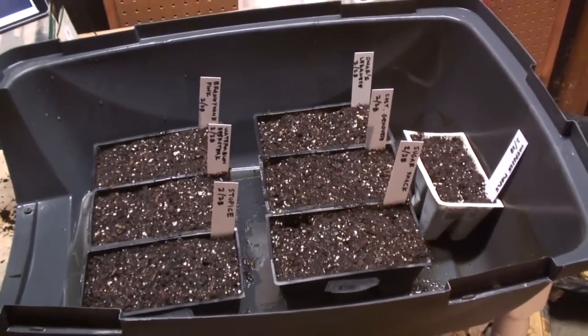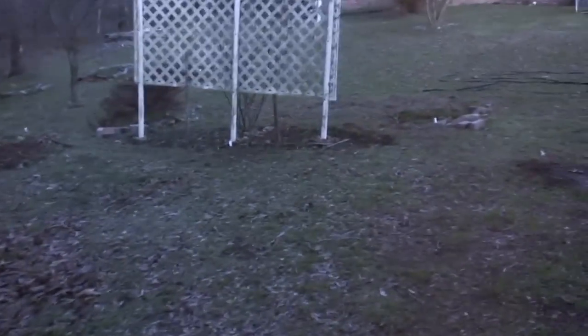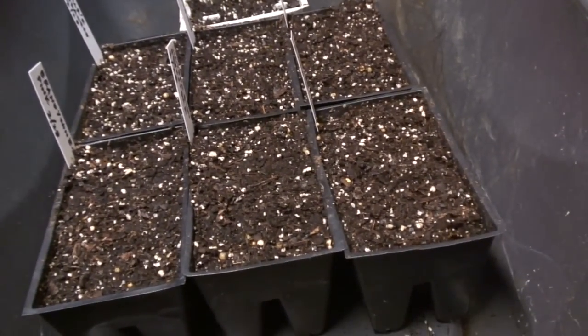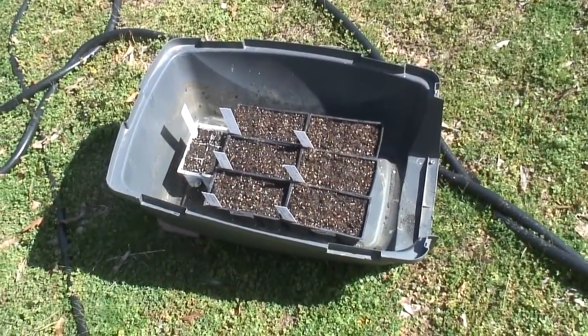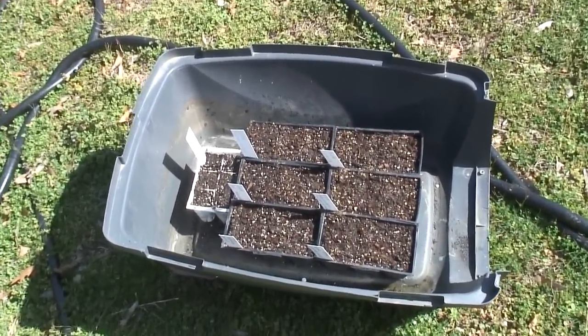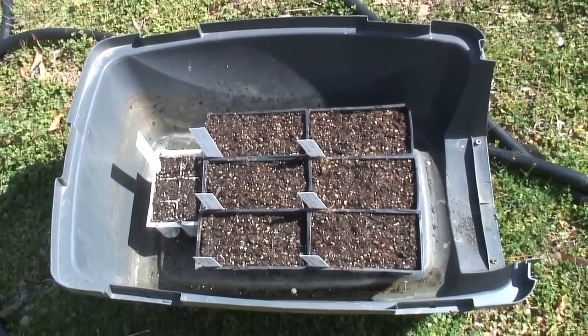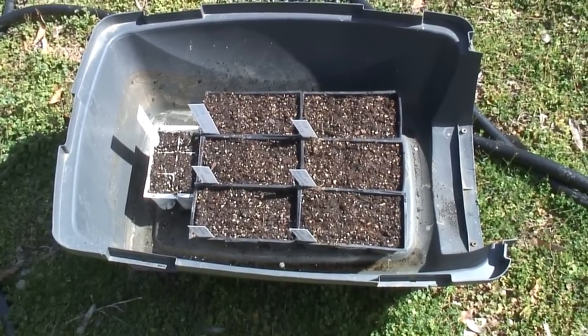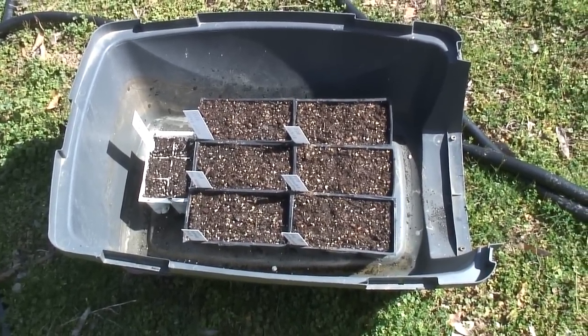So when I expect temperatures are going to be cold, I'll leave the flats inside the workshop, and during the day I'll take them out and let them warm up. There is no sign of life yet on these tomato seeds — nothing's germinated yet. There's still no sign of germination. I may have completely screwed this up because two mornings ago we had a frost. It got down to 31 degrees and I didn't expect that and I left them outside overnight.